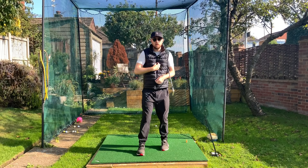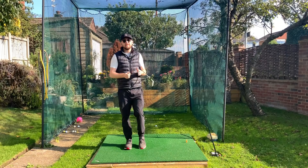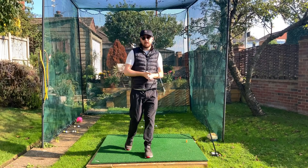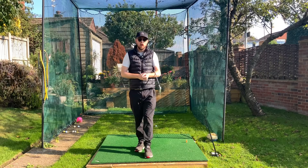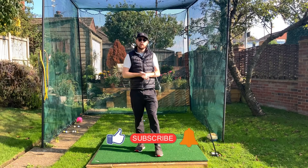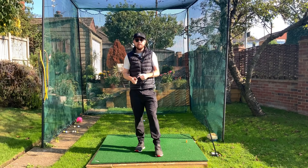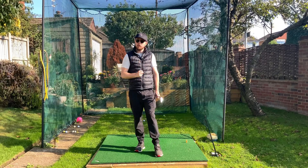Simple thought here - get that chest and belt buckle pointing left. Go even more extreme: think of your polo shirt buttons pointing left with your belt buckle, really make it that focused. If you enjoyed the video, click the like button. For more golf instruction just like this, hit the subscribe button and the bell to be notified every time I put out a video. Get yourself pointing left at your finish and you'll turn more through the ball.